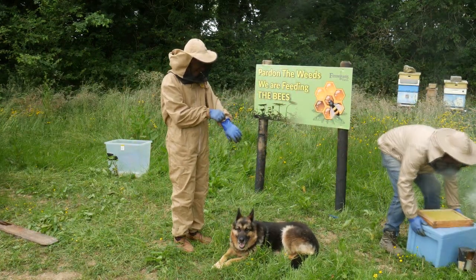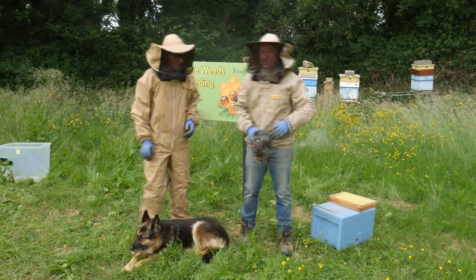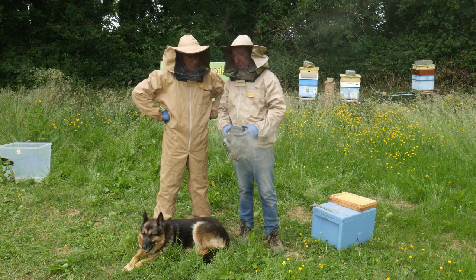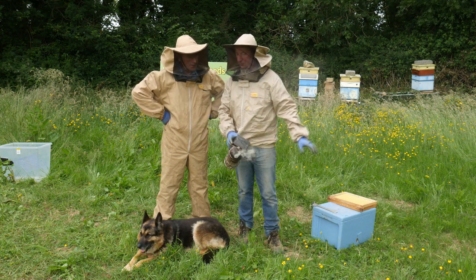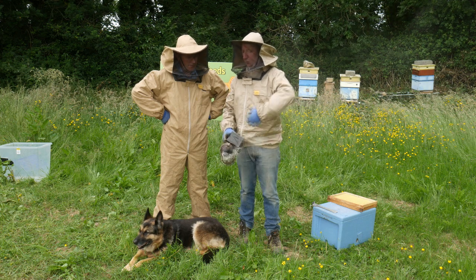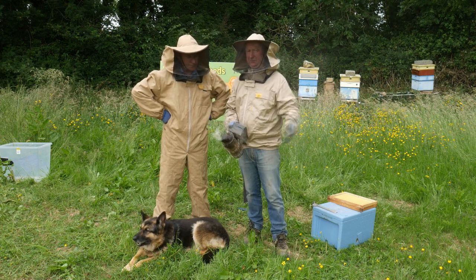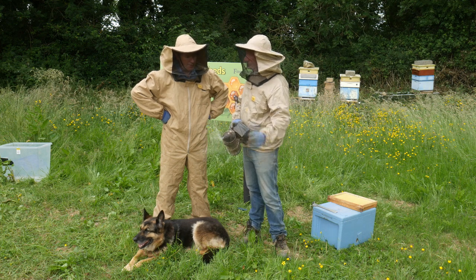Do you see the smoke coming out there? What is the idea of this? When I open up the box the bees will come up, so I will just open the side of the box and give it a little smoke. This will be just natural waste wood. They will think the forest is on fire, gulp up a bit of food, and go straight down into the hive. That will buy me five to ten minutes working with them.